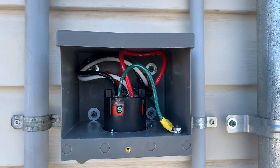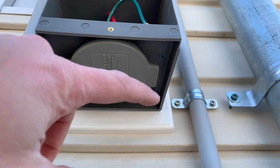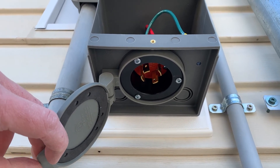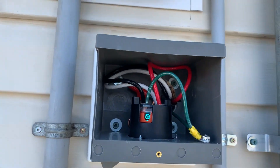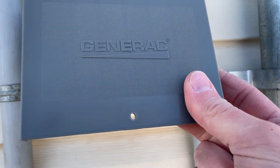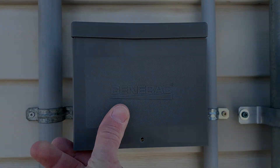All wired up. It's a bit of a pain but we got the flapper underneath here to keep all the bugs, dirt, and everything else out. Don't ask me why they don't just include it when you buy it — obviously they want to make more money. We are all set.